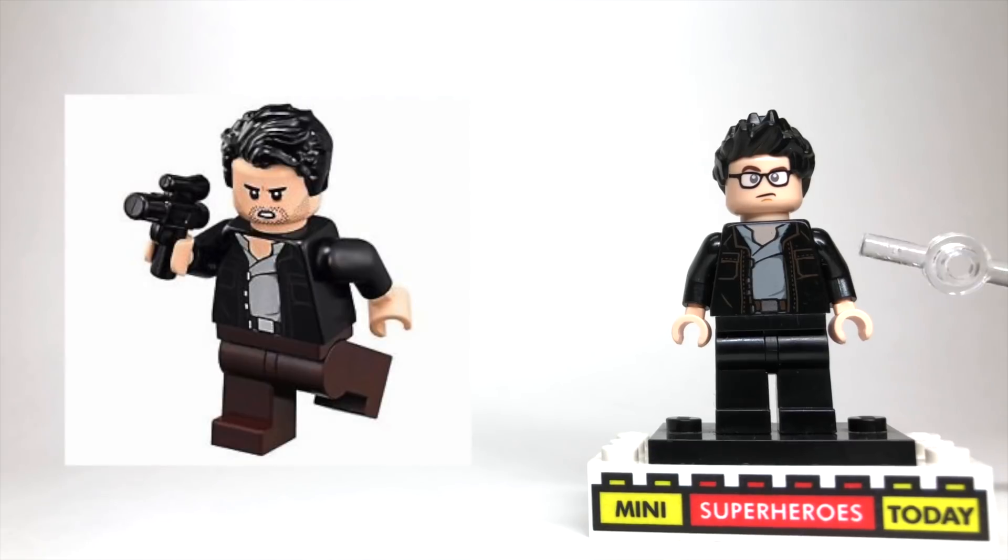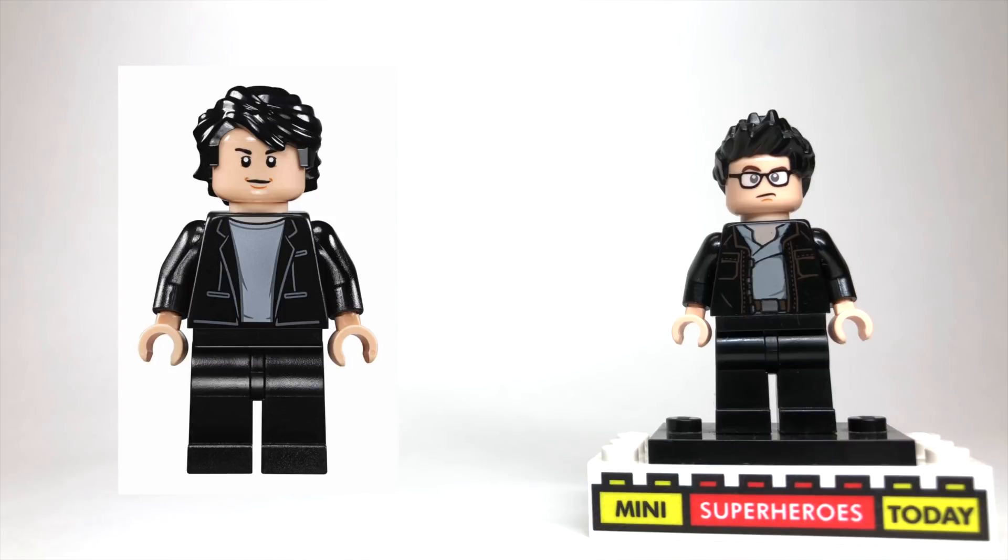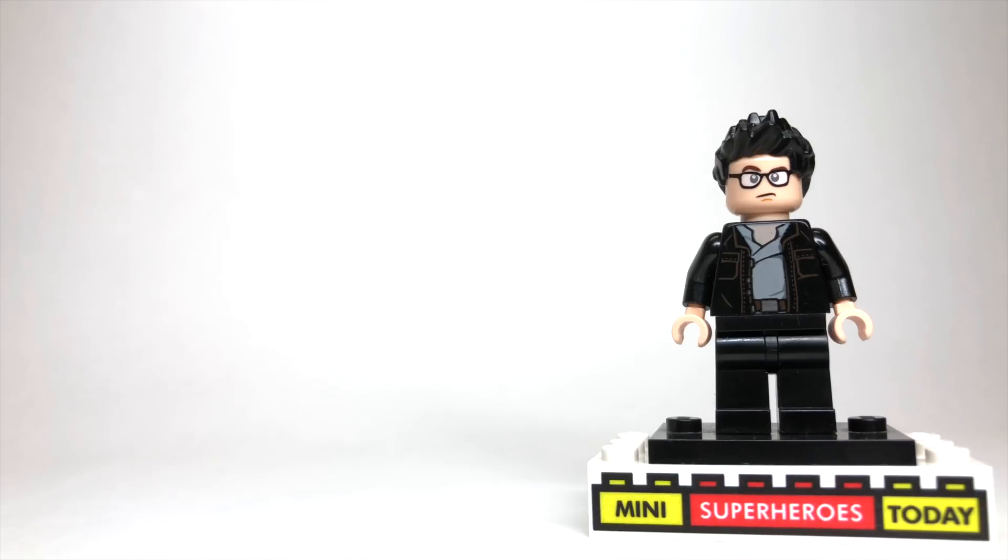Moving down the figure, the torso is from Poe Dameron from the Last Jedi sets. Now this is the Poe that came with the Walker set, so I know that that's a pretty expensive set, but honestly, anybody that's got a black jacket on the outside and a lighter shirt on the inside will work. I almost used Bruce Banner from Avengers Infinity War, but I just like the detail from Poe Dameron just a little bit better for Ian Malcolm.